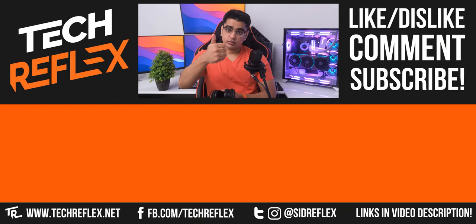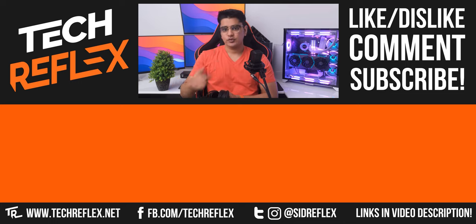Give this video a thumbs up if you found it to be helpful, leave your thoughts in the comments, thanks for watching, and I'll see you in the next one.